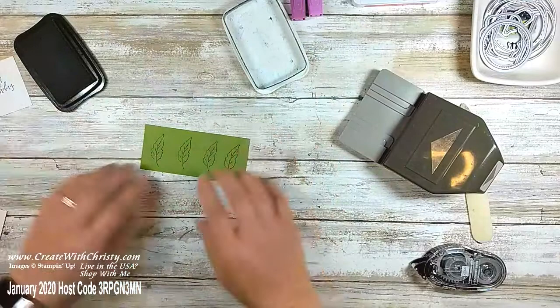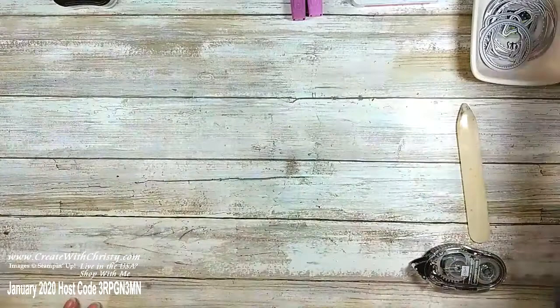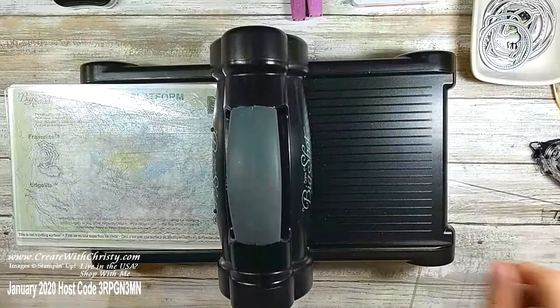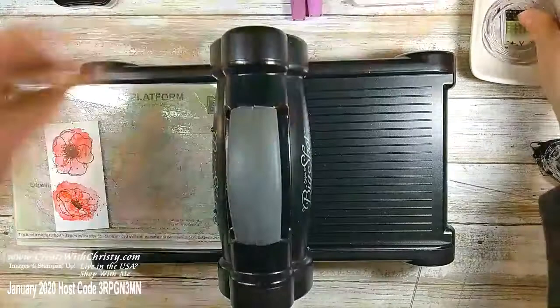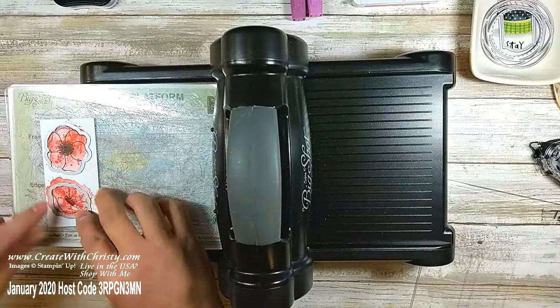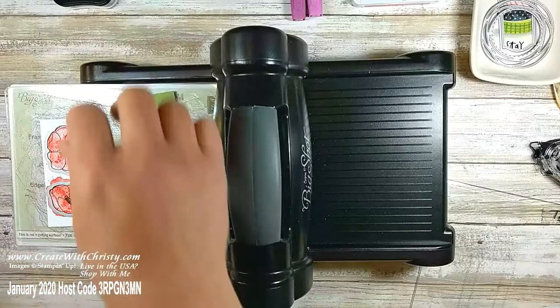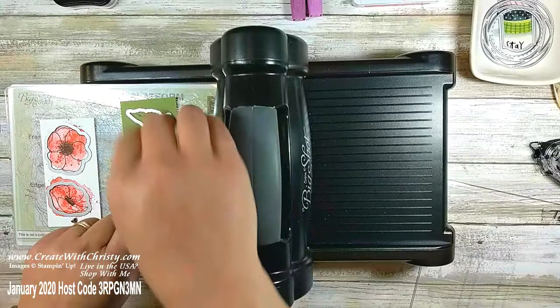Let's see how many we can do at the same time. I need the two flowers and the two leaves. When they're not too close you can do both at the same time — if you stamp them too close together you can't do both on the same sheet. I'll skip a leaf in between so I know they're not going to bump into each other. I lined up the image completely inside the center of the die.